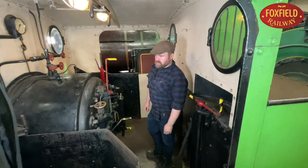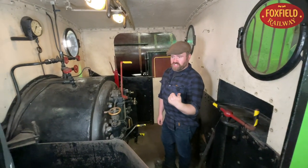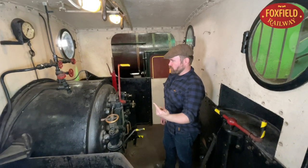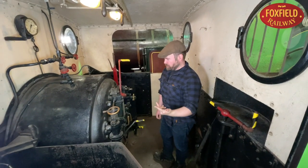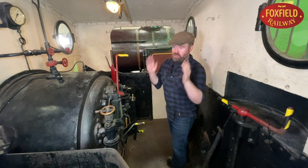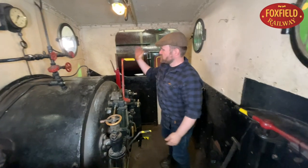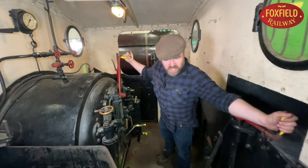Driving a steam locomotive is rather like driving a car. You have three basic controls: something to steer it, something to make it go faster, and something to make it stop. Locomotives don't have steering wheels because it's the track that guides you around the curves, but just like a car we have something to make it go faster and something to make it stop.